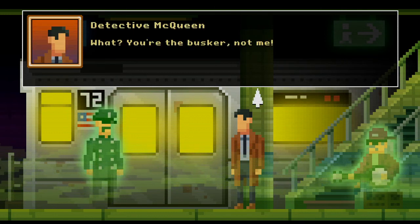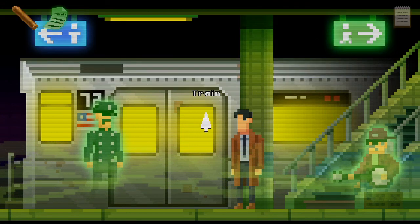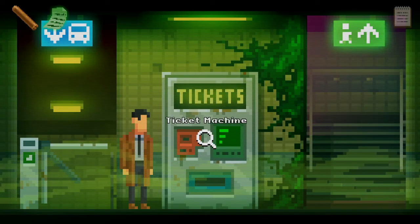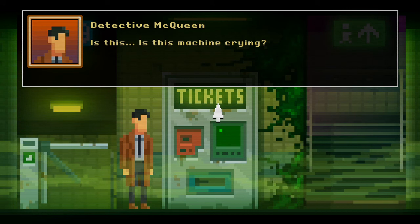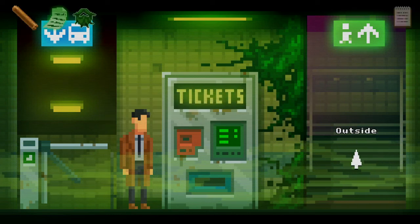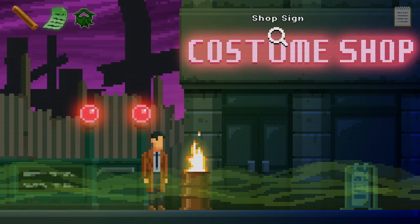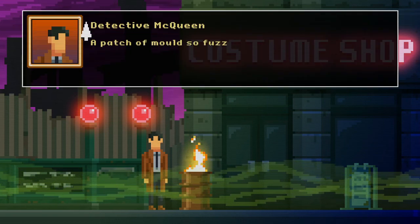Let's talk to the busker — sing me a song, buddy. What — you're the busker, not me. That's how buskers work here, you tourist. Okay so we do it the other way here. There's some mold on the ticket machine — is this machine crying? What's this mold? A dark patch of fuzzy mold — I think it's looking at me. You received: fuzzy mold. We can go outside. Come get me from the station, he said — routine, he said.